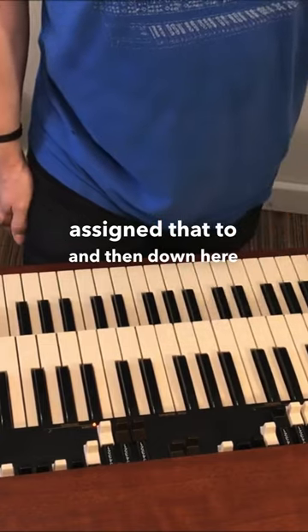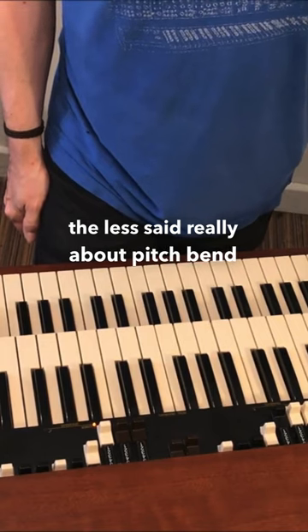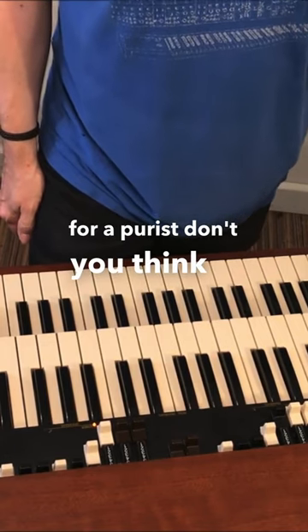Down here you've got inverse keys — they're kind of your memory keys. The less said about pitch bend and vibrato for a purist, don't you think?